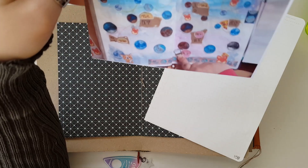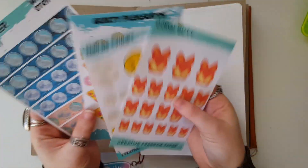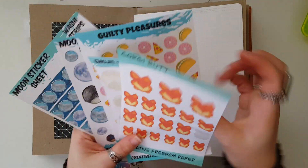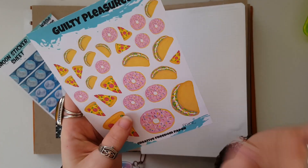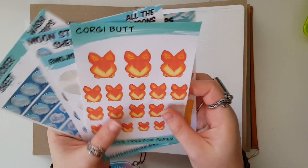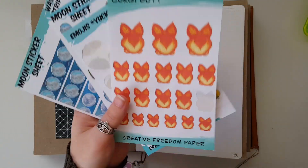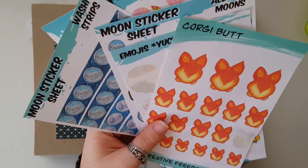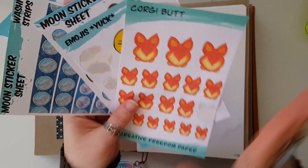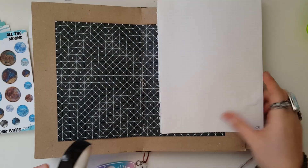If you notice my stickers, a lot of them are either in a different format from the final shop version — so this is not how that sheet looks — and a lot of these stickers are cut super off-center, or the colors are wrong. That's because for stickers of mine that I use, I use mess-ups and misfits and stuff like that. So if it looks funky, just ignore it. Also, not going to be a video without my phone going off!